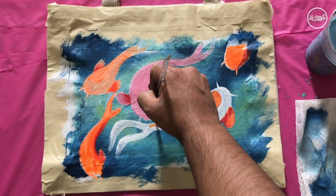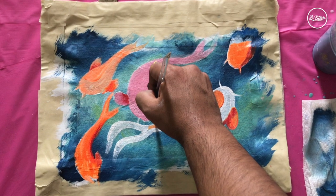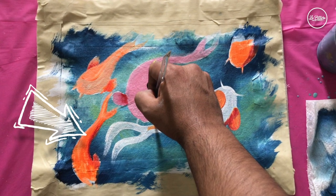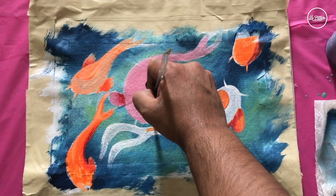Something happened to the camera — I missed the footage. I'll use pointers to explain: I added a little bit of red to create some shading on the fish's sides.